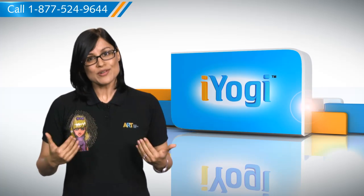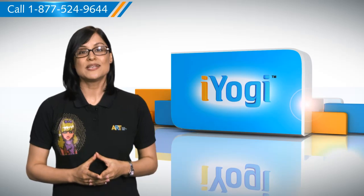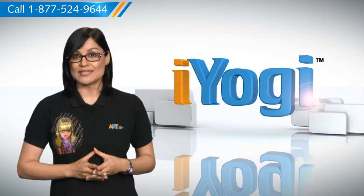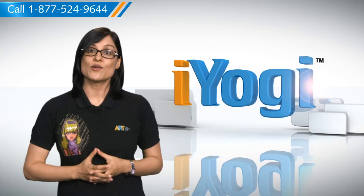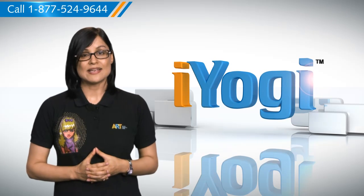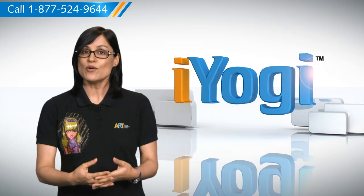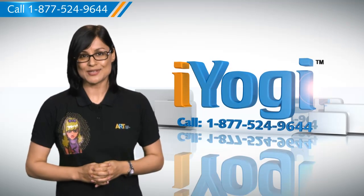At iYogi, we are on standby to help you get more out of your PC along with its related software and programs. If you have questions on anti-virus, security, protection, or on how to work your other devices with your PC, such as syncing your printer, MP3 player, camera, or router, etc., just give us a call. We'd be delighted to help.